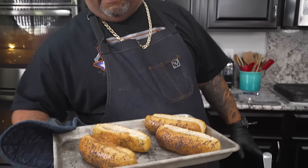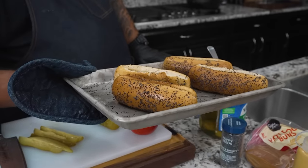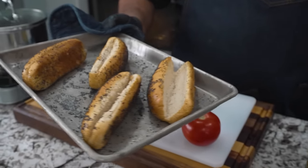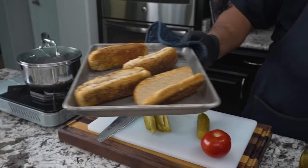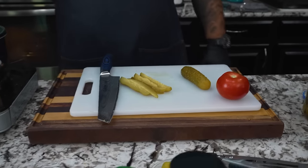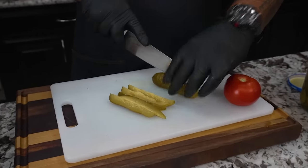The buns are done — poppy seed buns, look at that! They're toasted. You can see they're a little more on the golden brown side — that's why we had to put that butter on there. It helps get them just right. We went ahead and did both sides. I'm going to set these down and then finish the pickle and do my tomato.